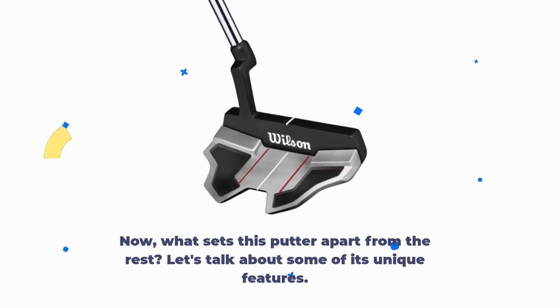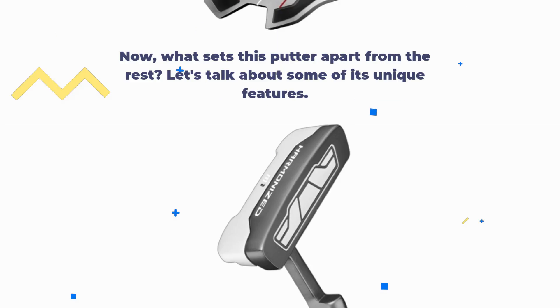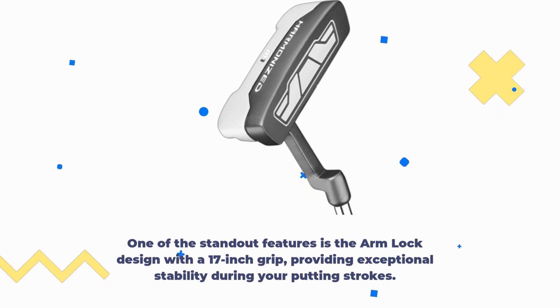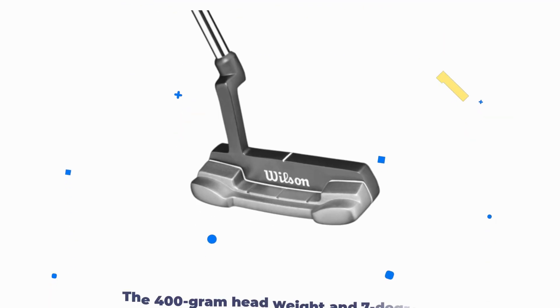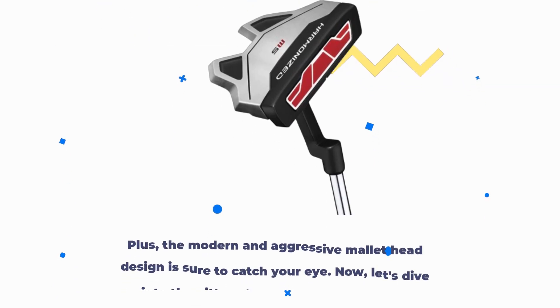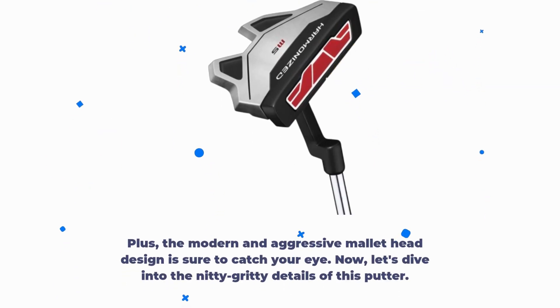Now, what sets this putter apart from the rest? Let's talk about some of its unique features. One of the standout features is the arm lock design with a 17-inch grip, providing exceptional stability during your putting strokes. The 400-gram head weight and 7-degree loft give you the edge you need on the greens. Plus, the modern and aggressive mallet head design is sure to catch your eye.